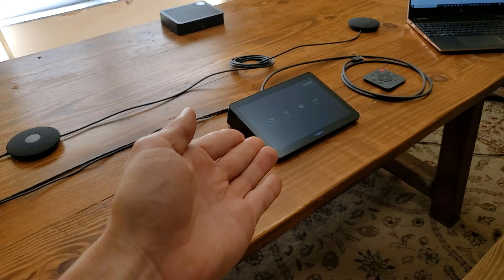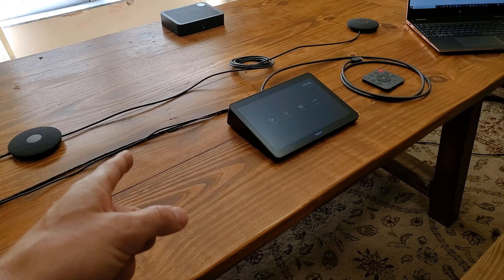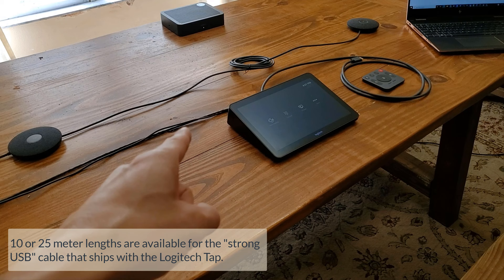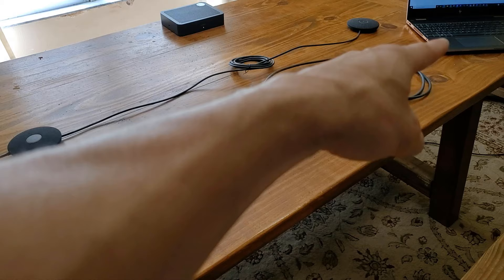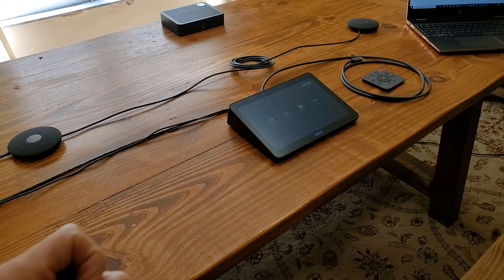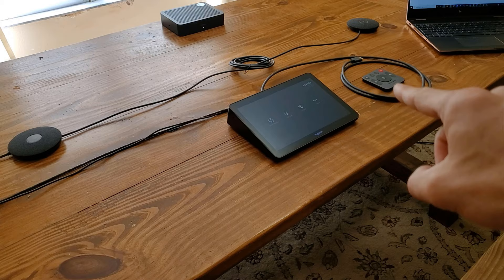Then you've got the Logitech Tap sitting at the center of it all. On one side, we have our USB coming out with the long USB cord that Logitech ships — that goes back to our Nook — and then you've also got the power cable coming out to power the Tap itself. On the other side, there's an HDMI cable coming out. This is for HDMI input for walking into the room with a laptop, plugging HDMI into your laptop, and displaying your screen to the meeting or the front of room display or both. Right in the center of the HDMI cable, you've got the remote control for the Rally.